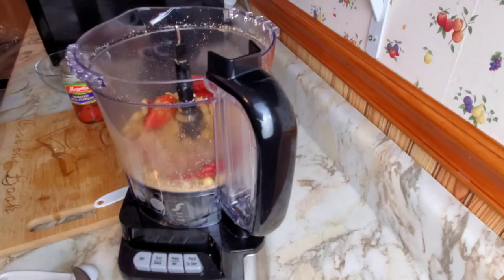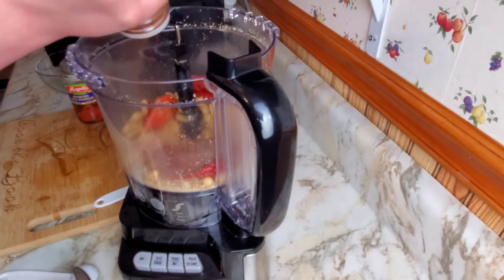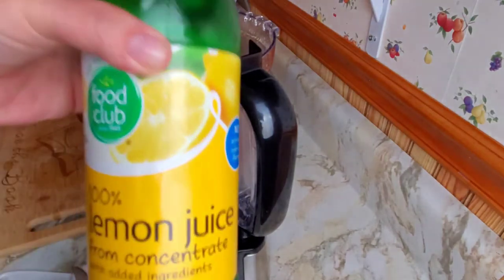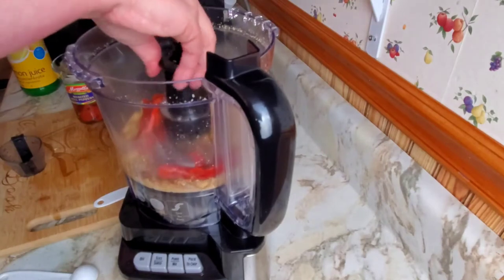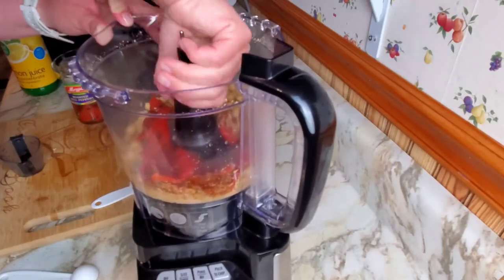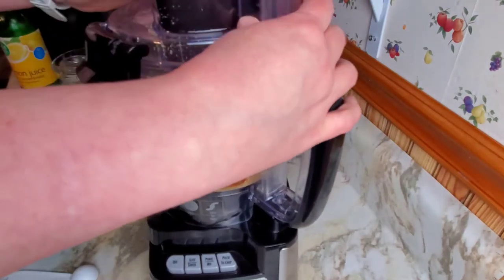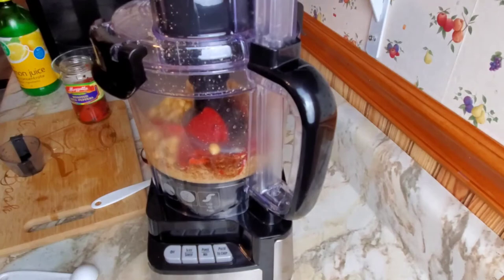You can add some cayenne if you want it a little spicy. I'm going to add about a teaspoon of chili powder and a quarter cup of fresh squeezed lemon juice. As it's blending, we'll stream in two tablespoons of extra virgin olive oil.